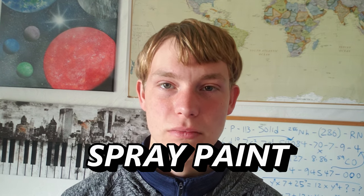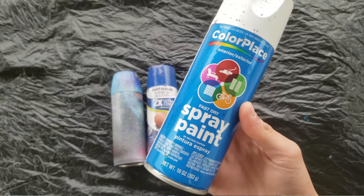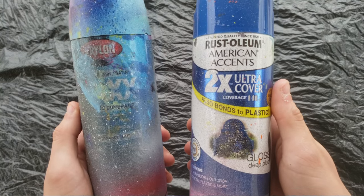Obviously you're going to need spray paint, and honestly you get what you pay for. Cheap dollar paint brands like Color Spray will work, but they're not going to do as good of a job as the higher quality, more expensive brands like Krylon or Rust-Oleum.